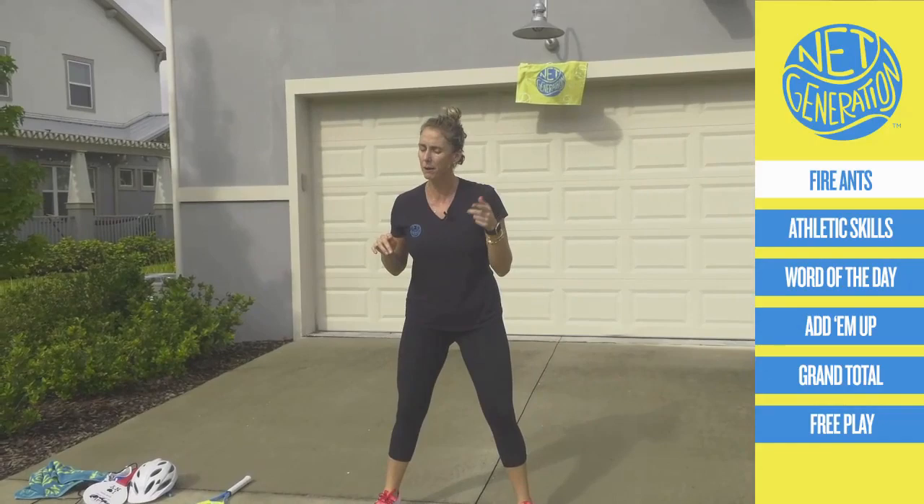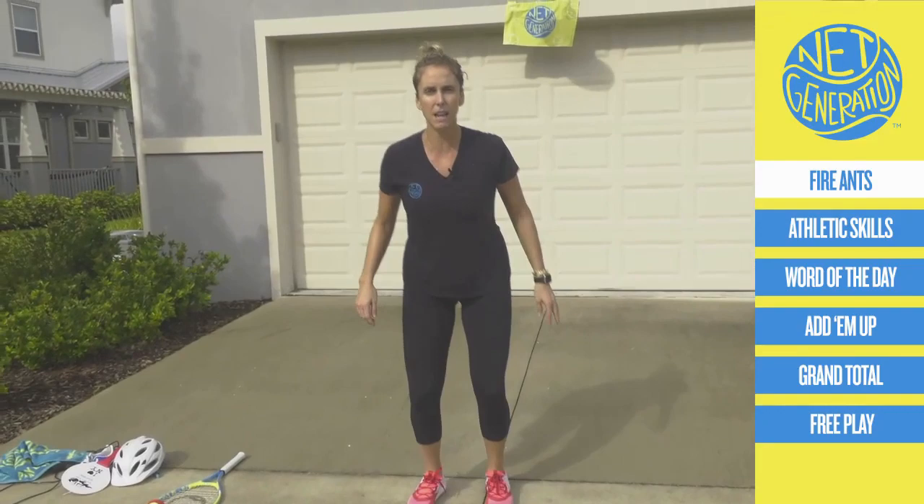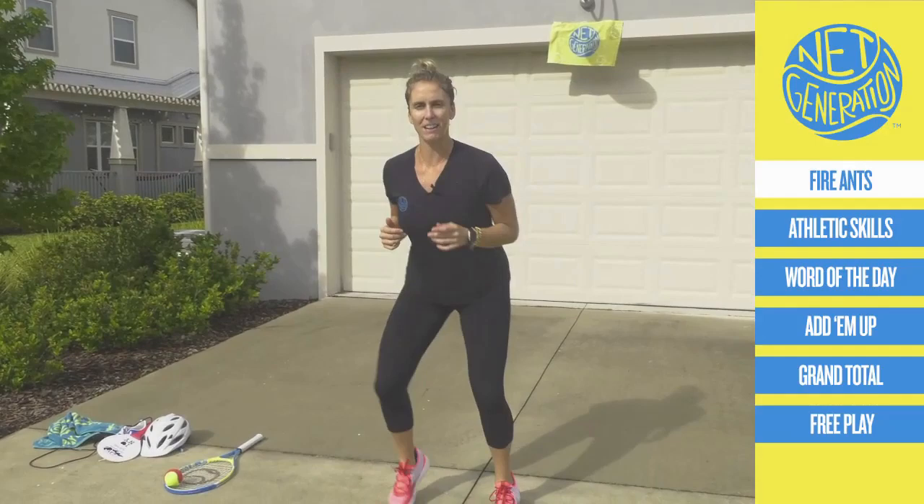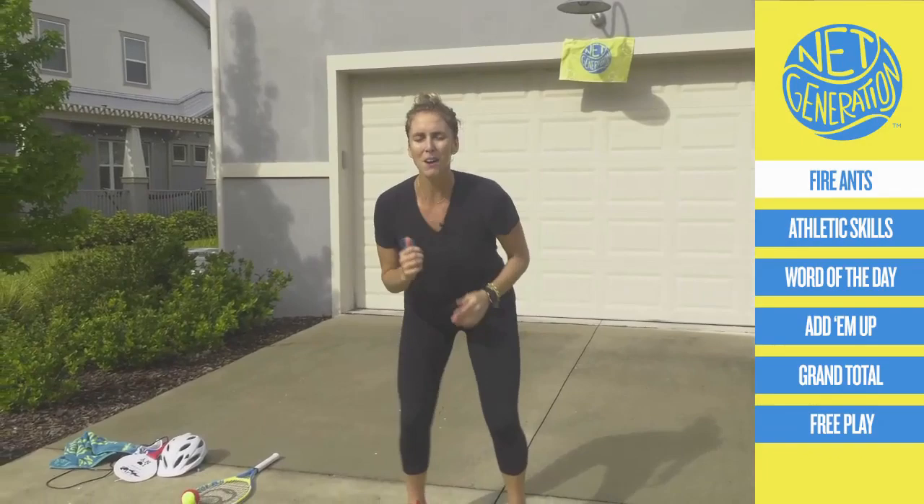Now, class one — if I remember right — we also started to stand on one foot. I want to see you do that. If I say one foot, stand on one foot. Ready? Fire ants. One foot. Fire ants. Tennis. Fire ants. One foot. Tennis. One foot. Fire ants. Five, four, three, two, one. Good job, Net Generation.